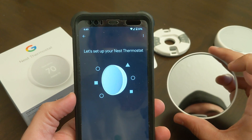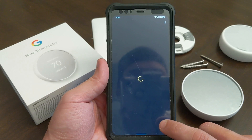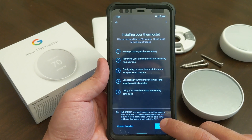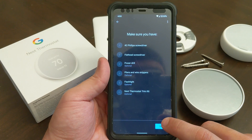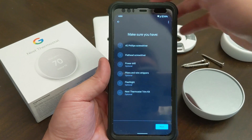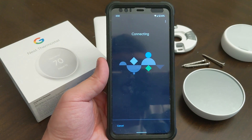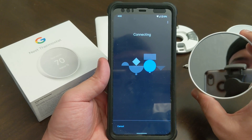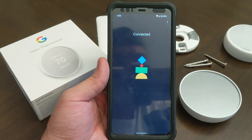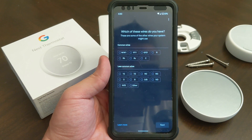Let's set up your thermostat — legal terms, agree. All right, 'Installing your thermostat' — 'Get to know your home wiring.' This is going to walk you through how to install it, so I'm going to click 'Already installed.' Now it's connecting the thermostat to Wi-Fi — and now it's connected. Now it wants to know my wires.